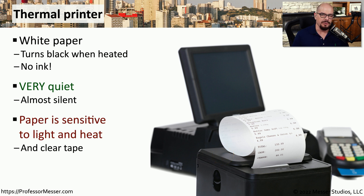One disadvantage of thermal printers, though, is that the paper is very sensitive to heat. And if you have that paper after printing and you leave it in the sun or it's near a heat source, the entire page will turn black.